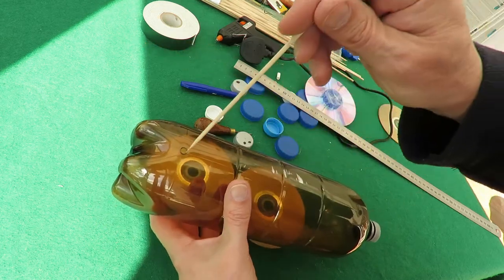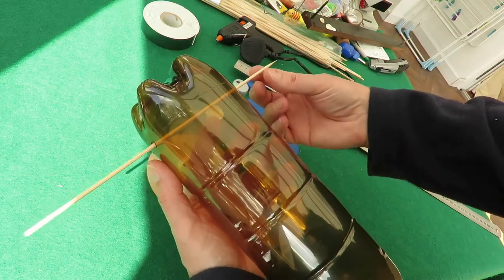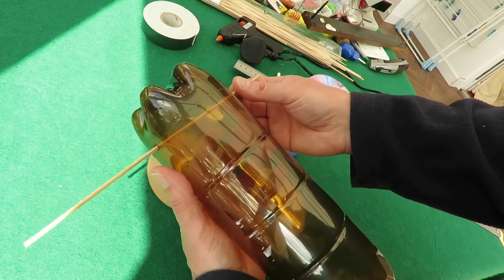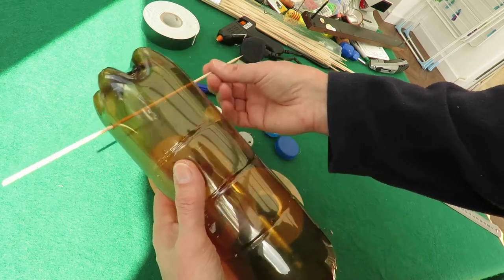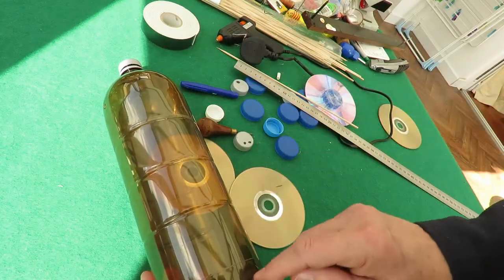Barbecue skewers - and they are a nice loose fit in those holes. If they're tight it's no good at all, your car won't go. That'll be a good loose fit. Next thing we want a good sized hole in here.